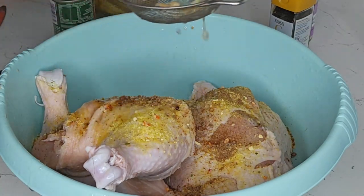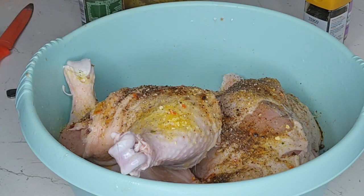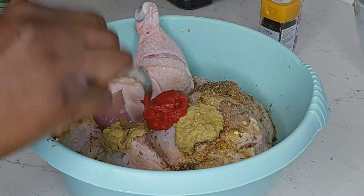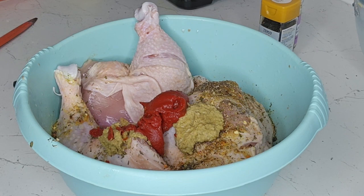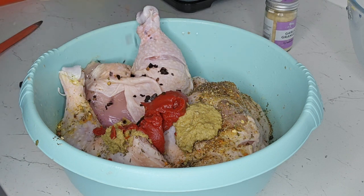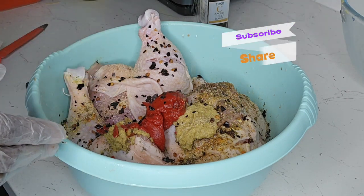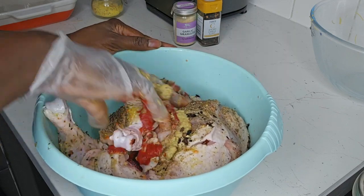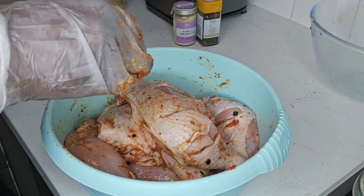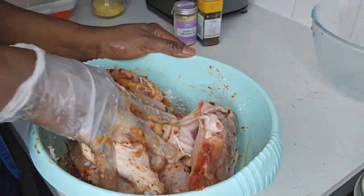I added my all-purpose seasoning, one Maggi cube, lemon juice, one tablespoon black pepper, mixed herbs, garlic and ginger, tomato puree, and habanero chili flakes — just a small quantity. This is not as spicy or intense as fresh habanero pepper.